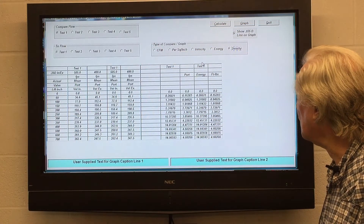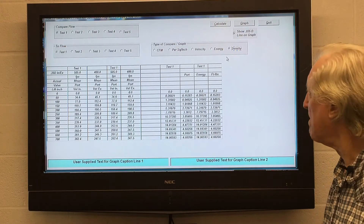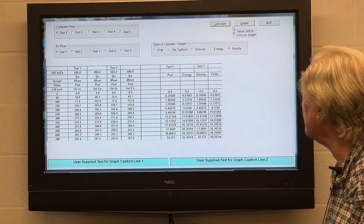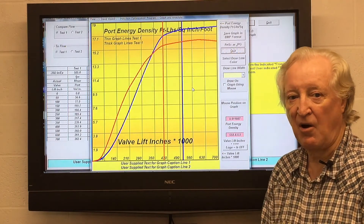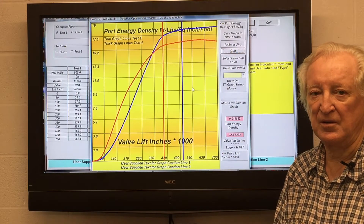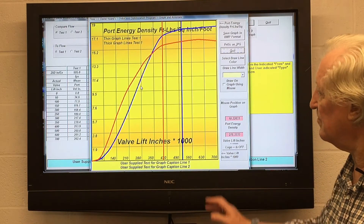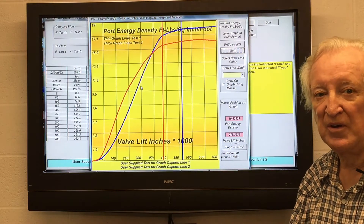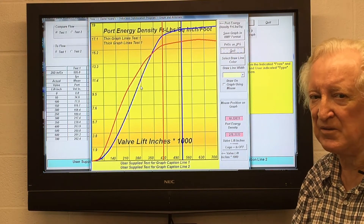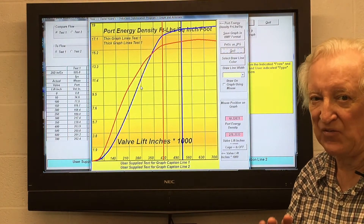I've gone to the next screen and clicked on port energy density — let's calculate that and graph it. There we have a graph of the port energy density. If you know what a good cylinder head does, you can make a direct comparison between your work and that of somebody who's got a championship-winning, record-setting, all-out best cylinder head.